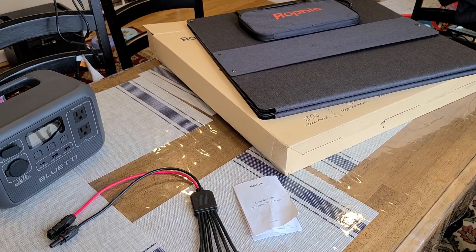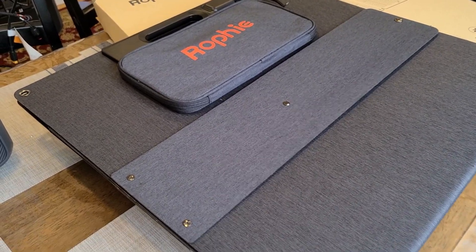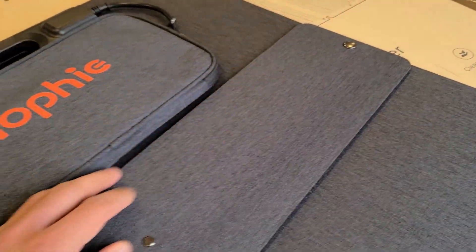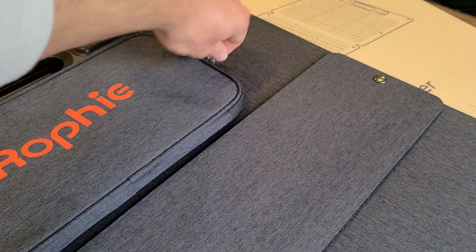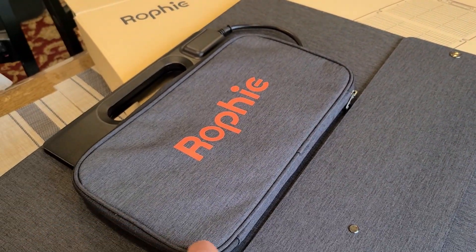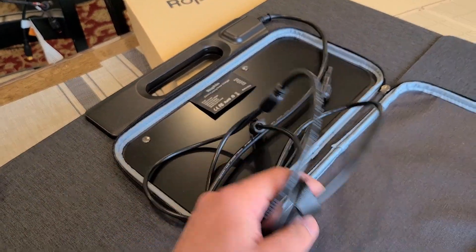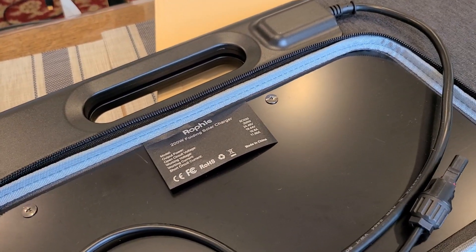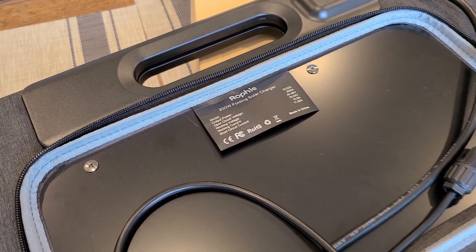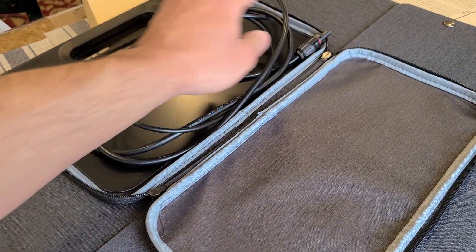Let me show you what the panel looks like when unfolded. Before that, here's the panel folded up — it has a total of three kickstands you can use to prop it up. Inside the panel pouch are the connectors and cabling for protection. It has an MC4 connector and displays the specifications: rated power 200 watts, open circuit voltage, working voltage, working current, and short circuit current. When completely unfolded, the panel has an 88-inch length.